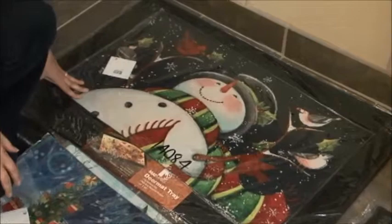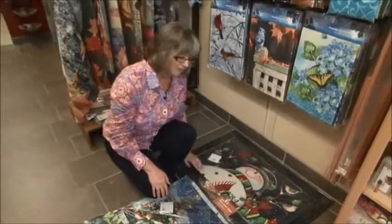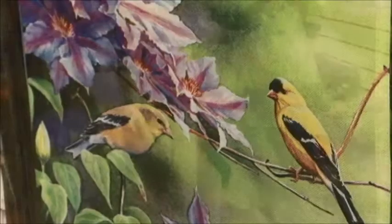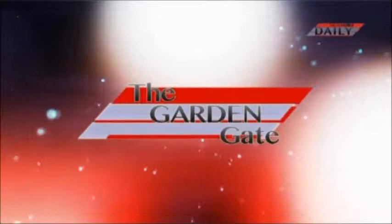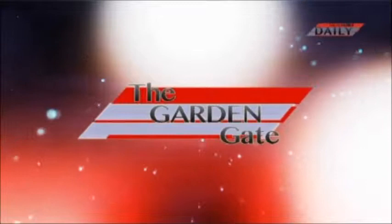These are great gifts for the mom or grandma in your family that you need to buy a gift for more regularly. You can just cheer them up with a pretty little mat if they need a little bit of something to make their day. I hope you'll drop by and see these mats and see the quality of them — they're a really nice item. We'll see you next time on The Garden Gate, brought to you by the Avant Garden Shop, your destination for gardening accessories and backyard birding supplies.